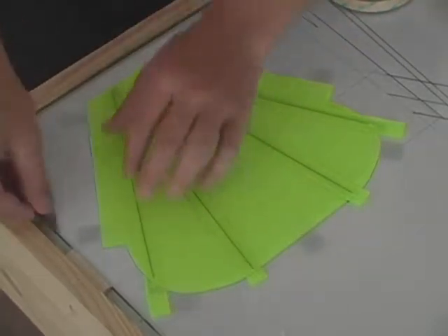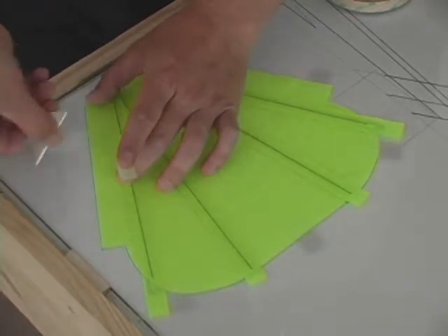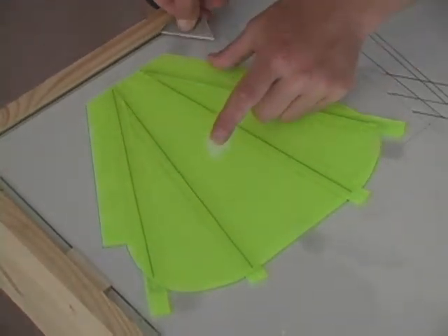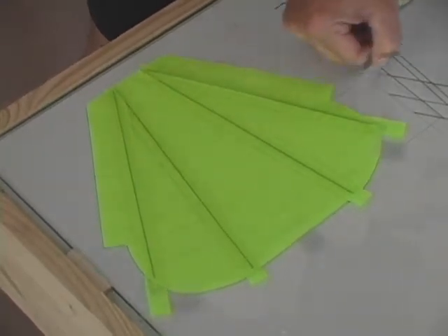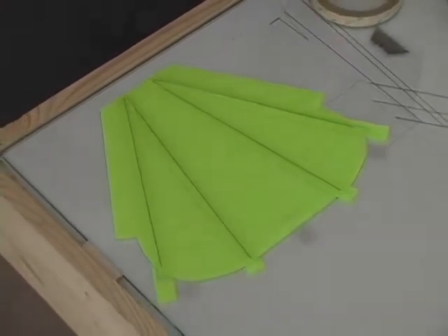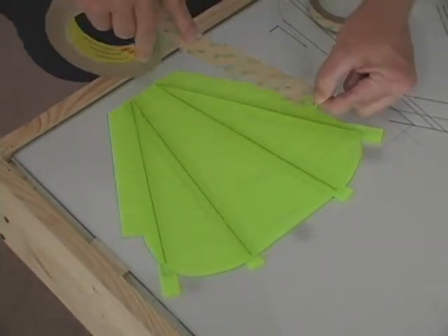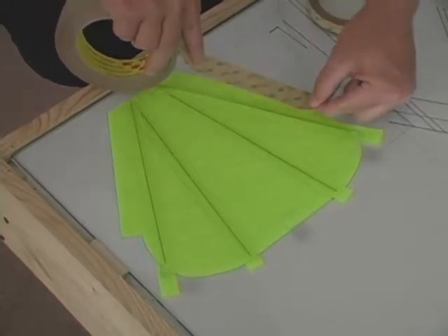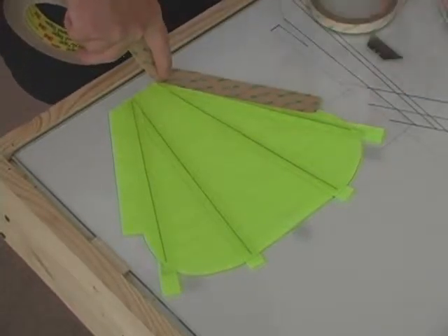Now that we have these carbon rods in, we're going to remove some of the tape down here. These are all the pieces of tape along the one-inch tab. What we're going to do now is take a square inch of our one-inch tape and run right along that one-inch tab all the way to the bottom.